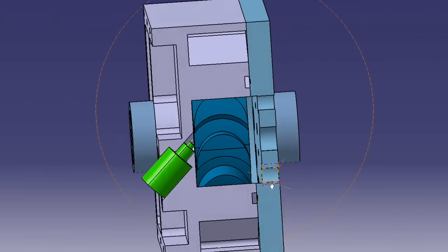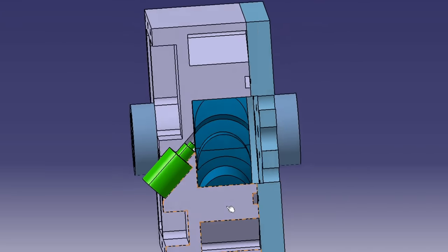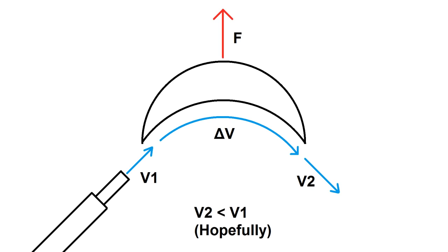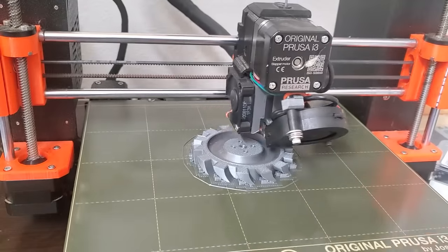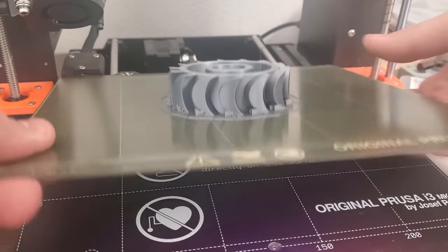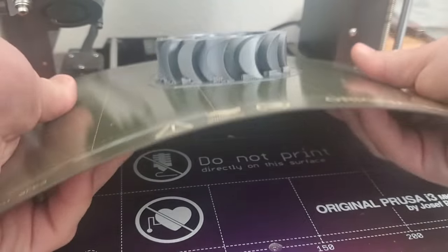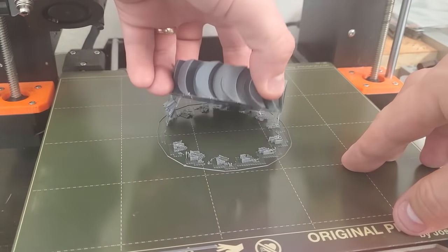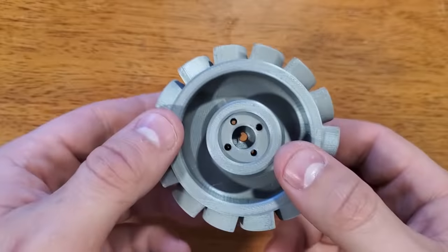My initial design was a simple impulse turbine. The nozzle accelerates the high pressure air to a high speed jet and is mounted at an angle so that it hits tangent to the blades. The scooped blade should theoretically bend the airflow and in doing so transfer momentum to the rotor.